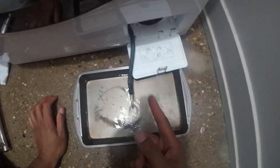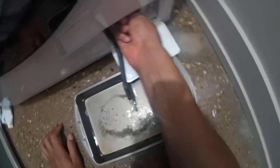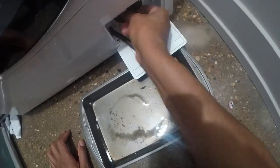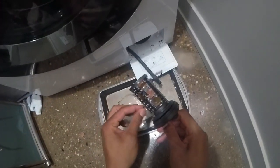It says to take the nozzle and then unscrew this. There's a little screw thing — just get underneath here and unscrew that. Pull it out.